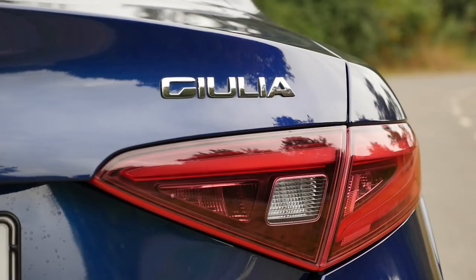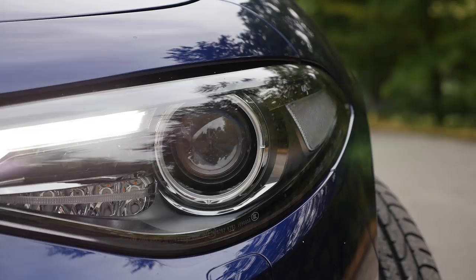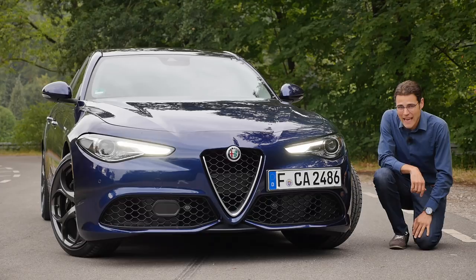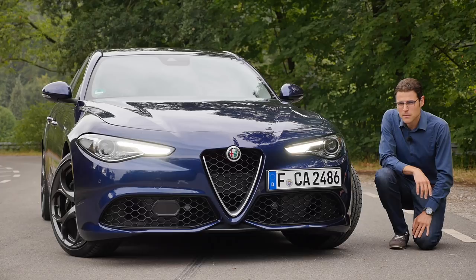Those LED daytime running lights are designed quite nicely and they also stress this horizontal style of design. However, the main headlamp unit starts with halogen — optional like this bike — and sadly no full LED option is available for the headlamps. For a midsize premium vehicle, that's surely something that's missing and a lot of people would actually go for. But design-wise, there's no doubt Alfa is really on the game there.